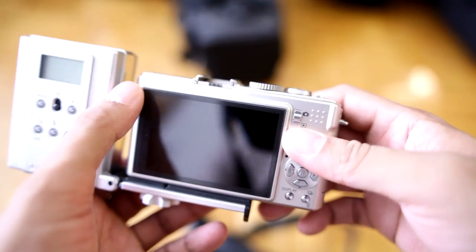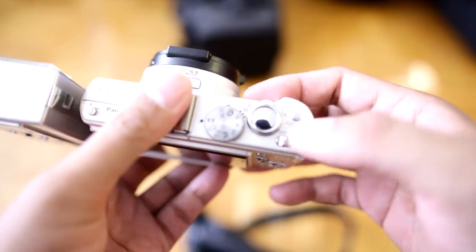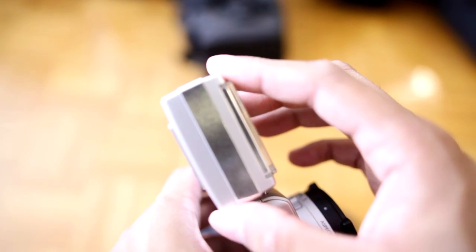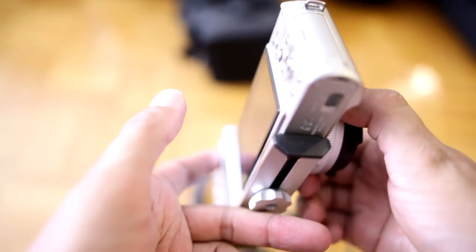If I were to use another type of camera with a sync speed limitation — like a DSLR or other point-and-shoots — I would have to use a much more powerful flash because I'd have to stop down those cameras' apertures more. Anyway, that's enough about the camera.